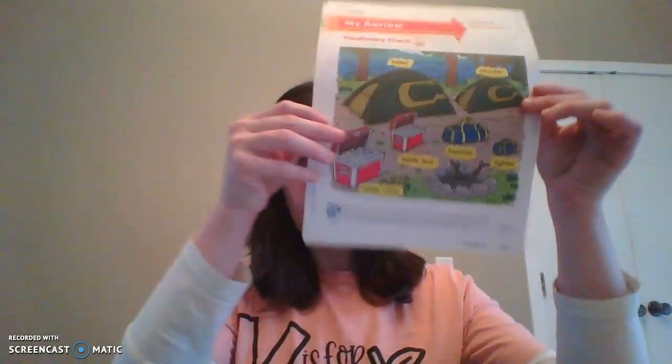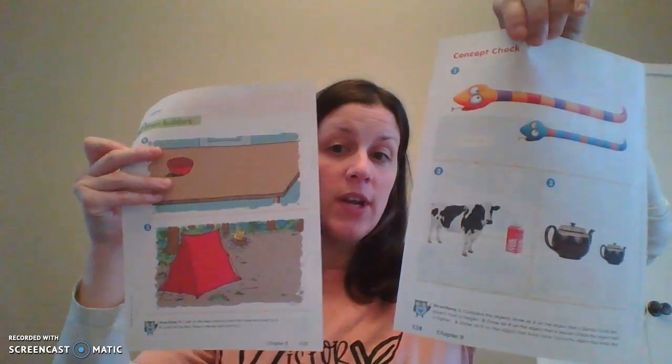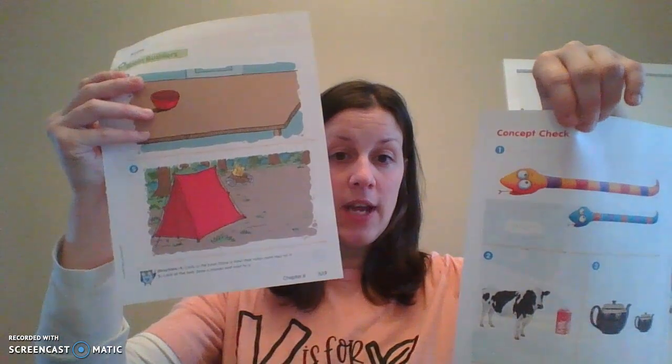So for this lesson, you guys are going to need your MyMathBook and a handy dandy pencil. If you need to go grab that, you can do that, and then you are going to get out pages 527, 528, 529, and 530.